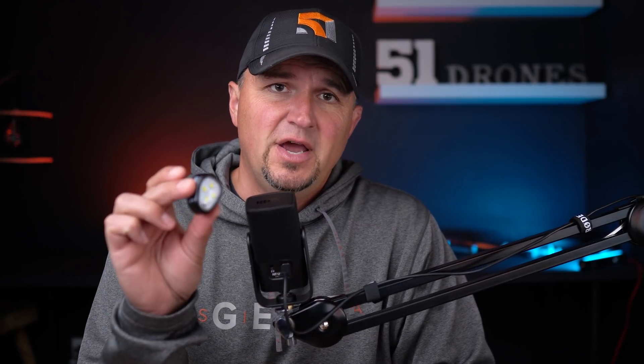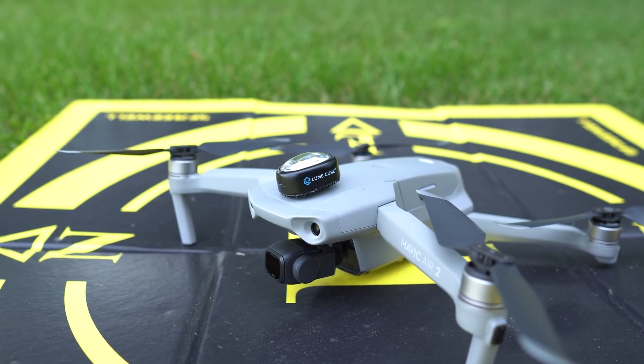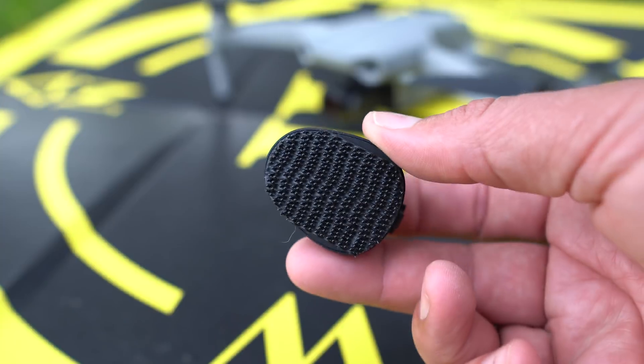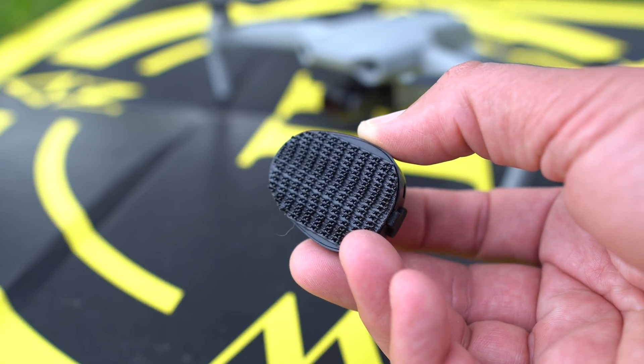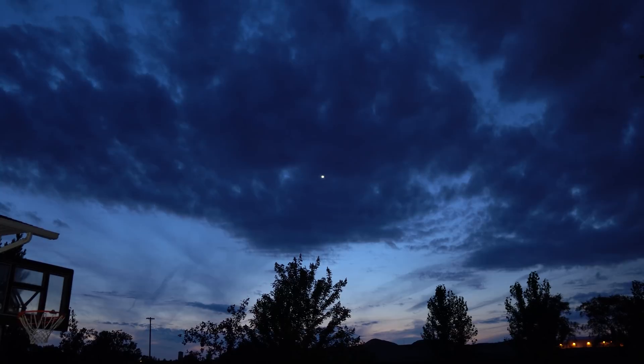The first thing I want to show you is something I've been using for quite a while on my drones to help increase visibility at all times, but in particular for flying at night. It's a fully tested and FAA approved anti-collision light from Loom Cube. You may be wondering — can I fly at night recreationally? Yes, you can in the United States, but you need an FAA approved anti-collision light that can be seen for up to three miles away. Loom Cube created this very powerful drone light called the Strobe, and it attaches to the top of your Mavic Air 2 with super strong 3M dual lock. The strobe effect is incredibly bright — it can be flashed white, red, or green.